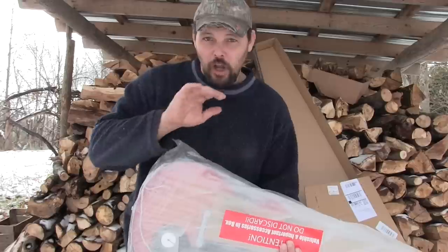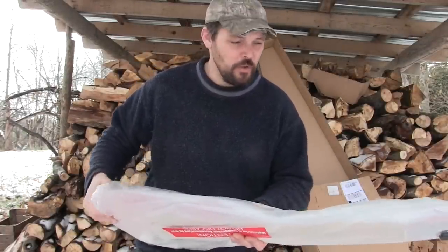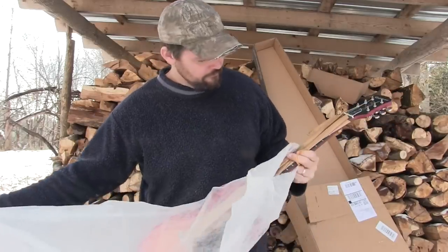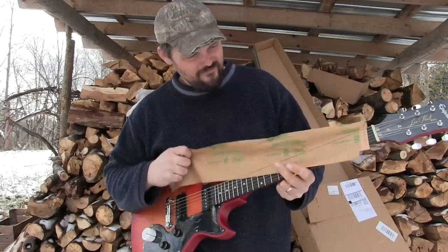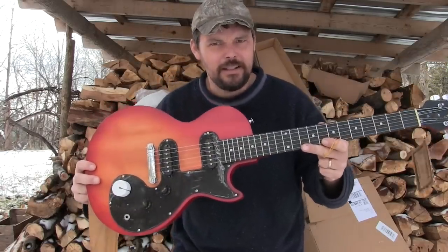I do believe it's thinner also. It is a wood guitar — it's not a plywood guitar, so that probably comes into it a bit. There's your truss rod wrench. Alright, that's the guitar.